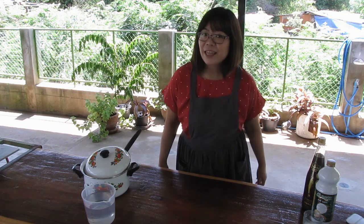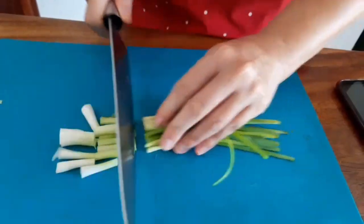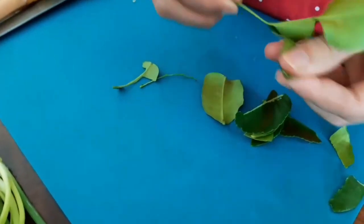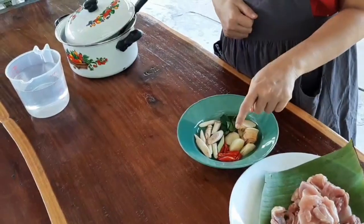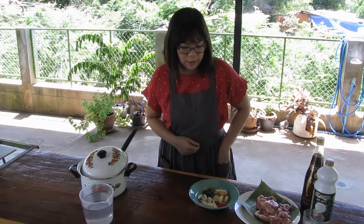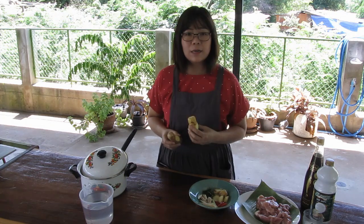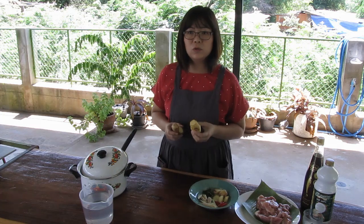Now we need to slice them up. Chili — you can add more or less depending on how you like it. And we will use galangal, not ginger. And if you can't find fresh galangal in England, you can find galangal paste in a jar, but you will need to use just one or two teaspoons.